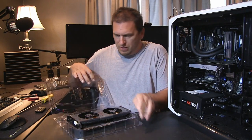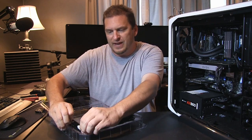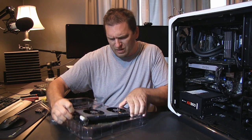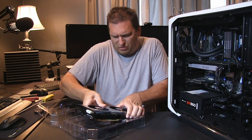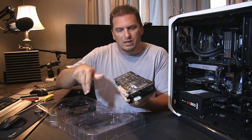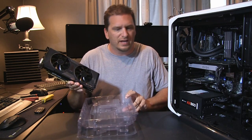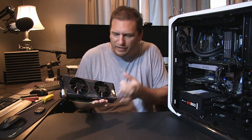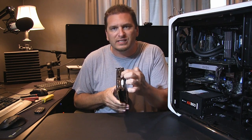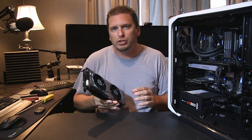What EVGA did was finally go away from just using the stock fan and cooler assembly and designed their own cooler, which is unique for them. A lot of other companies like Gigabyte and MSI already design their own fans and cooling systems, and now EVGA has done it. This is called their ACX cooler — it's a twin fan design. The stock configuration has one blower-style fan that pulls air in and blows it out the vents and out of your case, which is ideal for small cases with limited airflow.